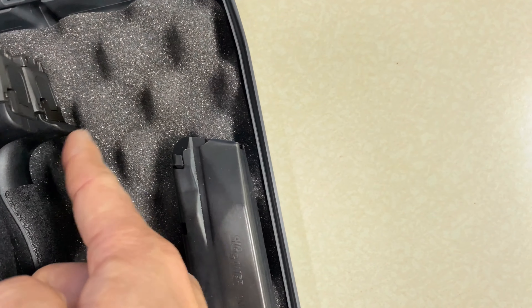The XL feels more like a full-size gun and is more suited for CCW or off-duty carry for law enforcement. And that's the difference between the two. Thank you for viewing my video — I'll be back with new videos. Thank you.